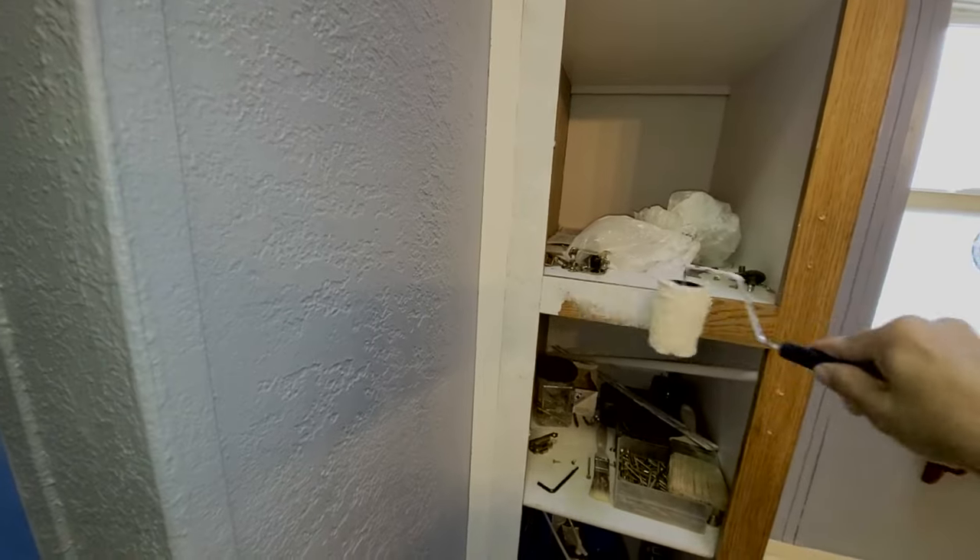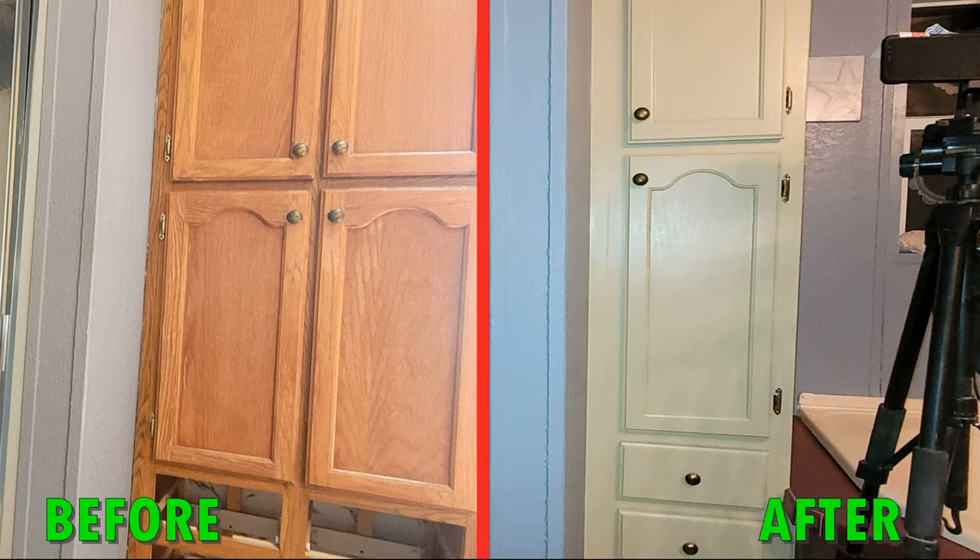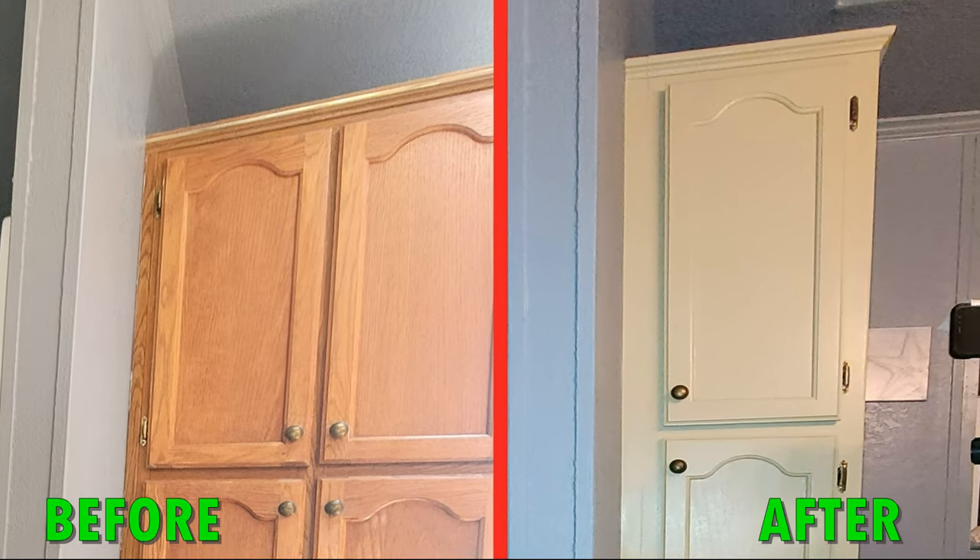I also painted the cabinet that I modified earlier next to the shower wall, which involved lightly sanding the whole cabinet, then priming it, then painting it.